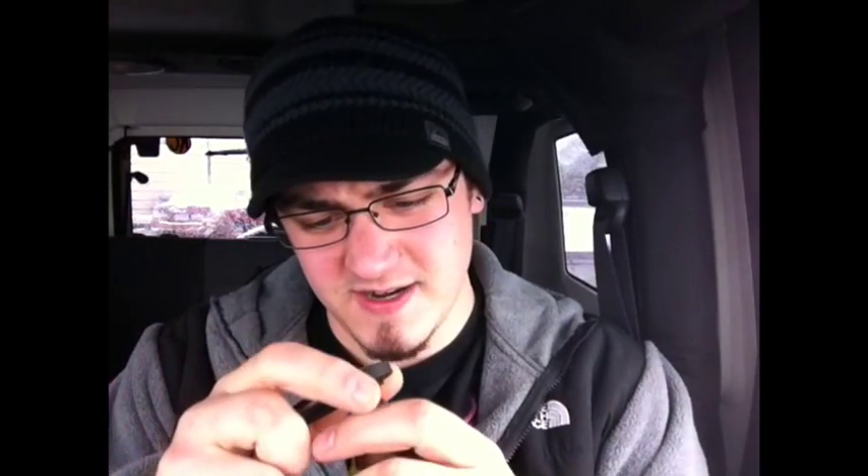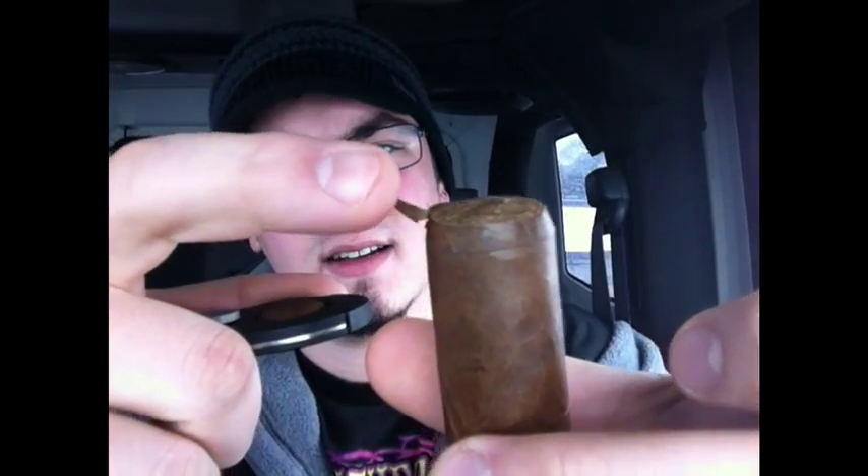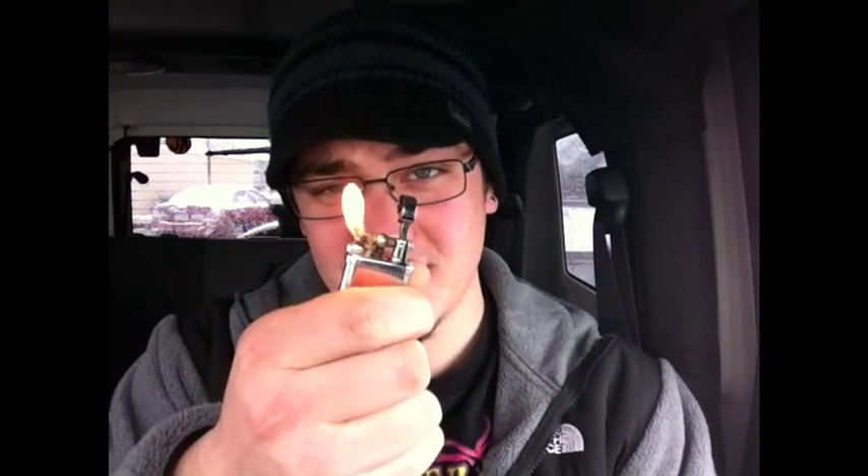Let me go ahead and get this snipped up real quick. It's got a triple cap on here. Cut pretty good, not the best — I got a little spot flipping up right here. Here we go with the trusty old Corona lighter.